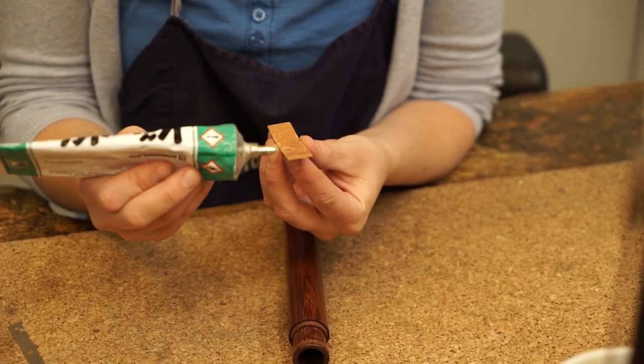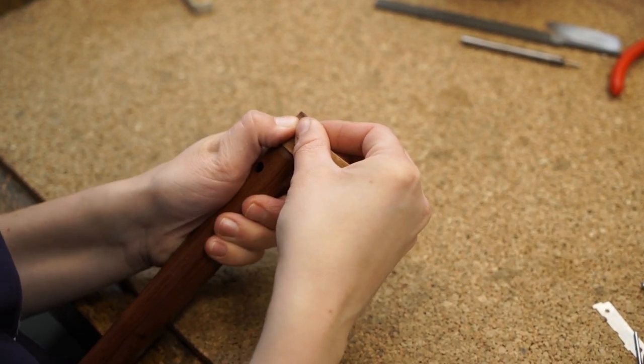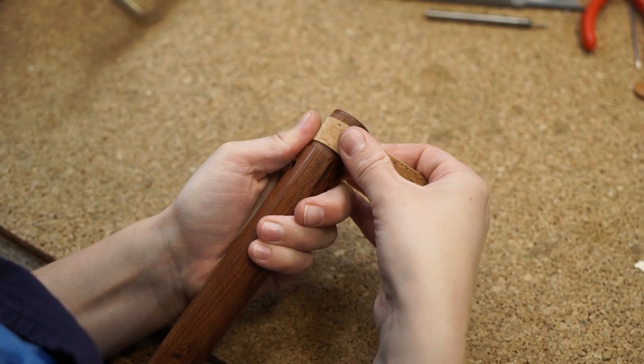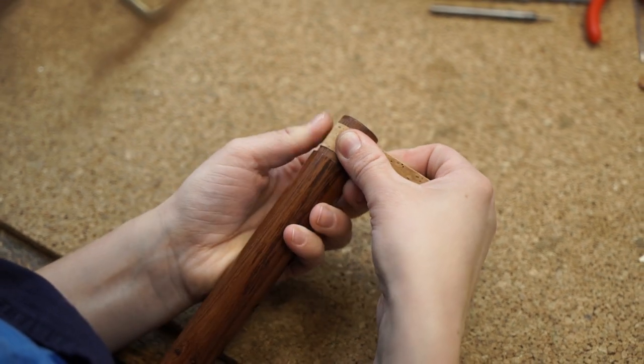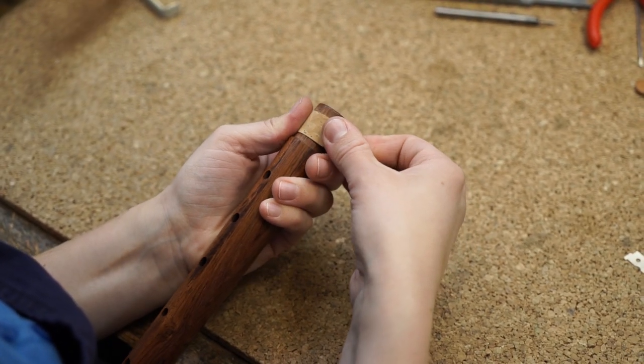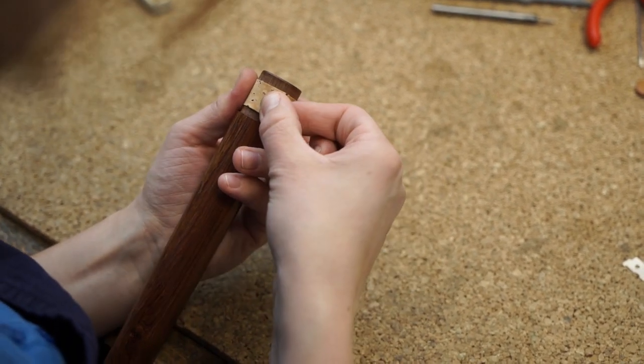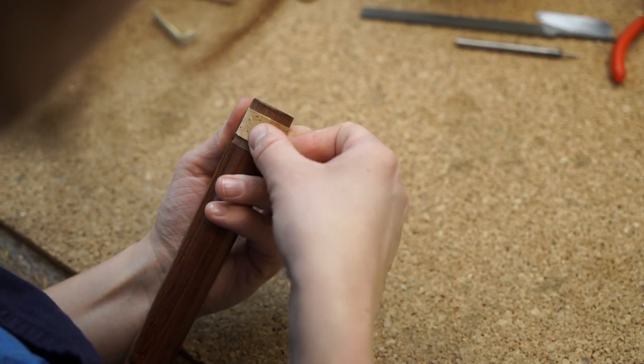Allow the glue to dry for 7 to 10 minutes, then fit the cork to the tenon socket. Ensure to start at the height of the thumb hole and take care to guide the cork straight forward by pulling it gently around the tenon. Control the result and press well.